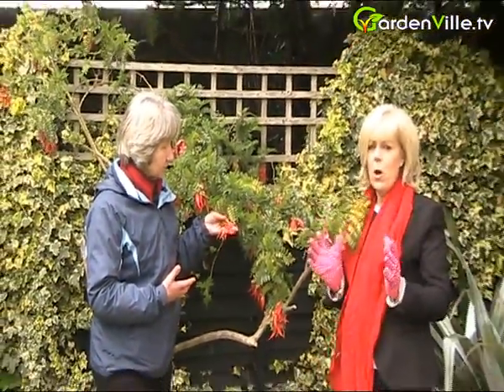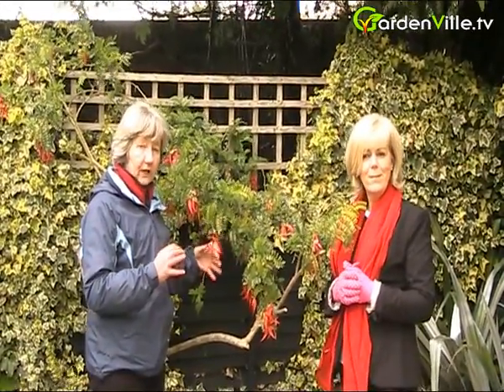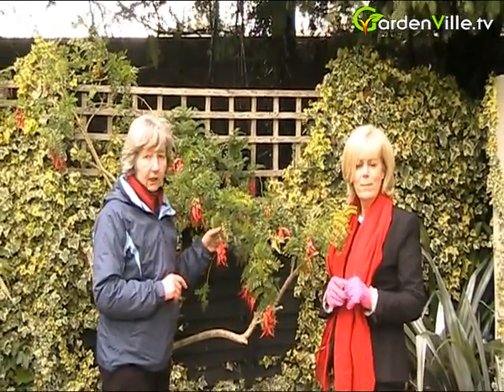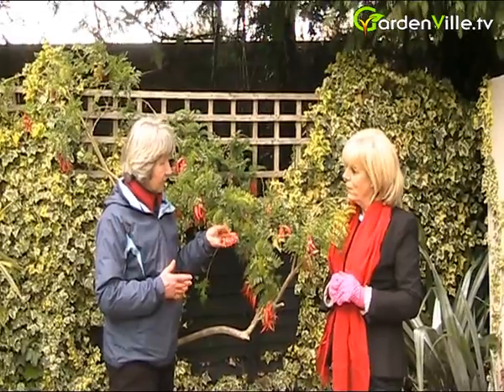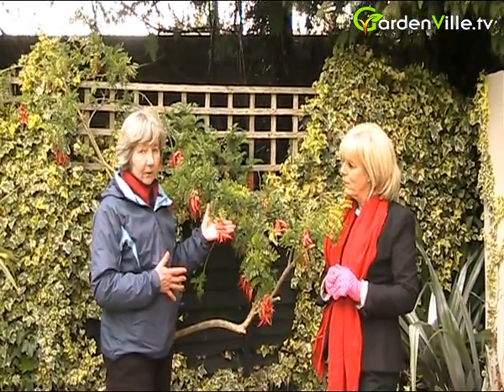Would this grow very large? No, because if you're growing it on a trellis or something you can train it in, tie it in, cut out any stuff that's coming towards you. So really it makes a very good climber. It is evergreen and it flowers sort of May, June. It's very early here now because this is a very sheltered spot and we've had an incredibly mild winter.